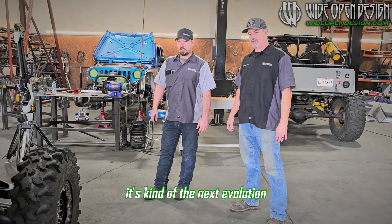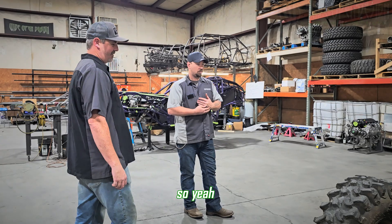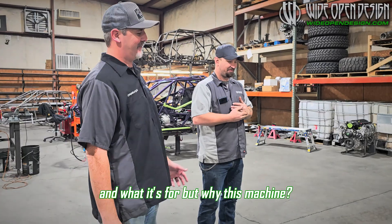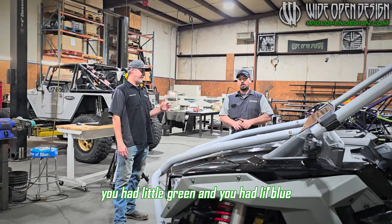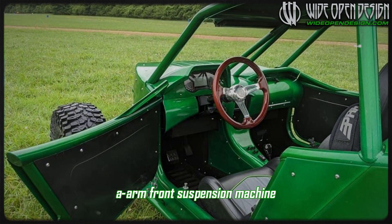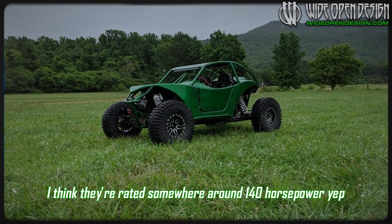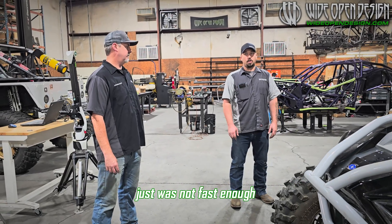Next victim for a chassis delete? Absolutely. It's kind of the next evolution in our little Razor buggy chassis and moving forward with it. I know as well as anybody what this thing's about and what it's for, but why this machine? You've built two other Razors — little green and little blue. Green was an XP 1000, naturally aspirated trailing arm, A-arm front suspension machine, rated somewhere around 140 horsepower. It was a great little trail car, got around really well, just was not fast enough.